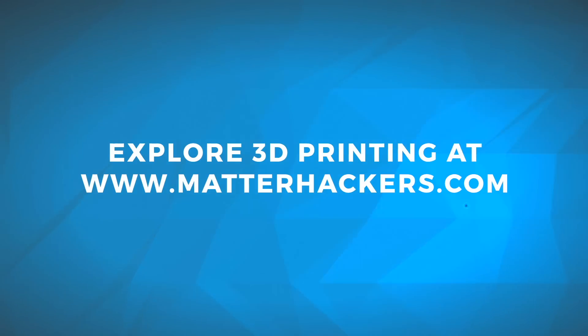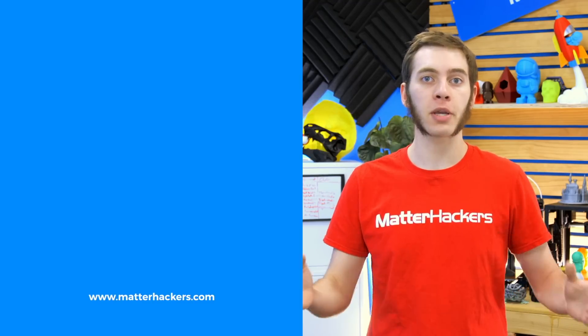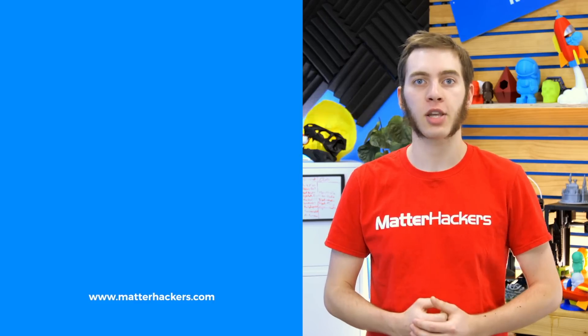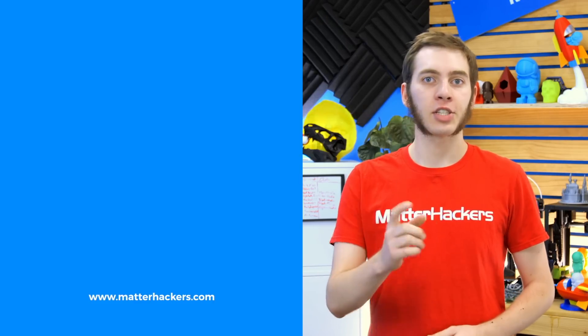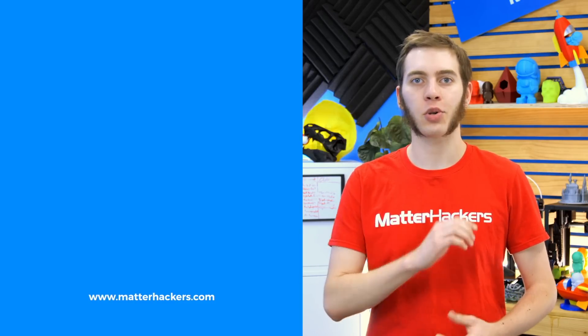I'm Alec from MatterHackers, thanks for watching! If you liked that, give us a thumbs up and be sure to subscribe to stay up to date with all the big builds, how-tos, and troubleshooting guides. And don't forget, check out MatterHackers.com to explore everything 3D printing and to join the community!